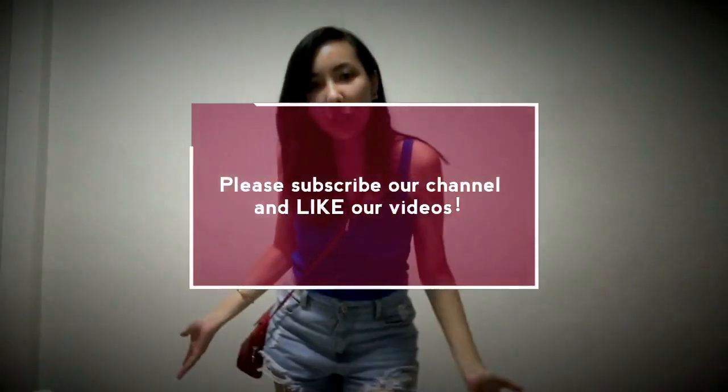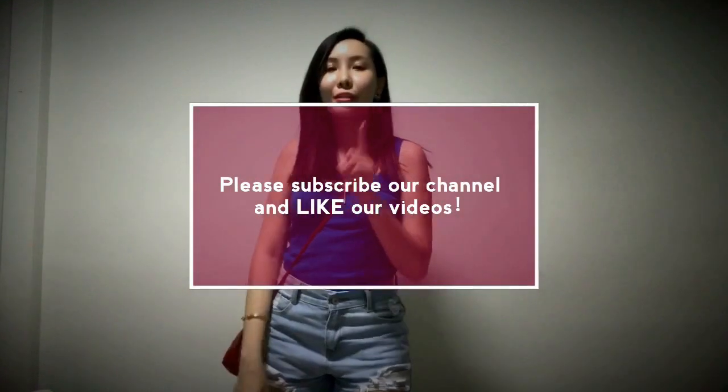Thank you very much for watching my video. Please do not forget to subscribe to our channel, and I hope to see you guys soon!